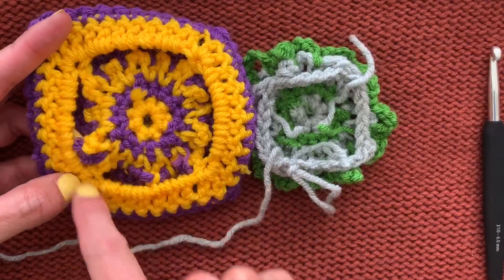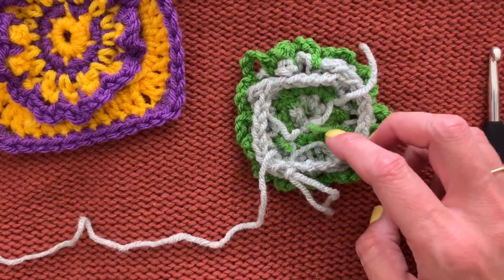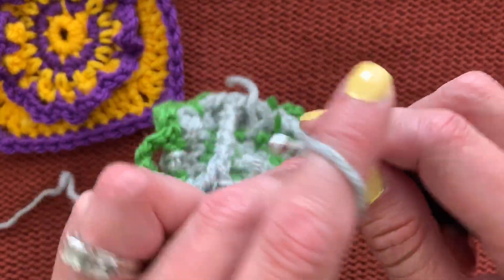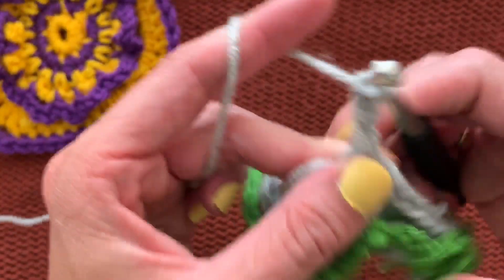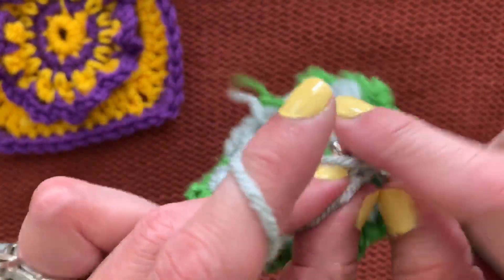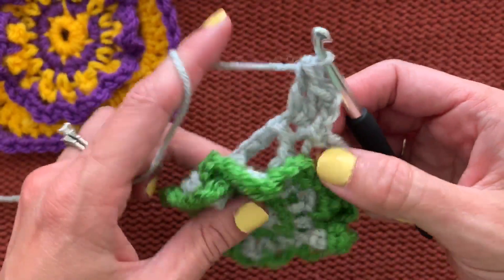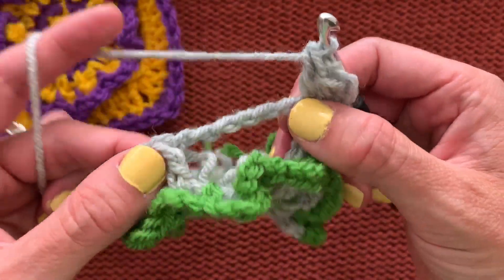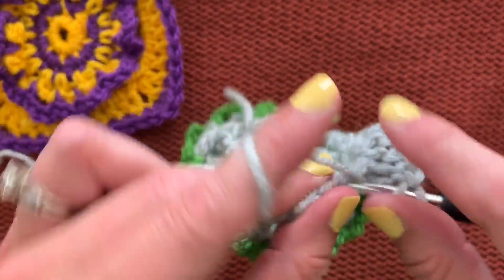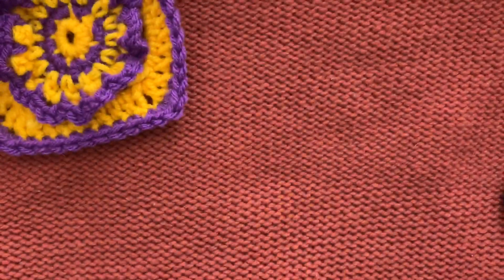That frame is under these stitches, giving the next row something to hold on to. For the next round, chain three — that counts as a double crochet — in that corner. These double crochets now become corners. Place three stitches total in each corner (the chain-three counts as the first double crochet), and then in each chain-six space place seven double crochets. It feels a little fiddly and loose, like you're out on a high wire, but it's okay — just trust the process.